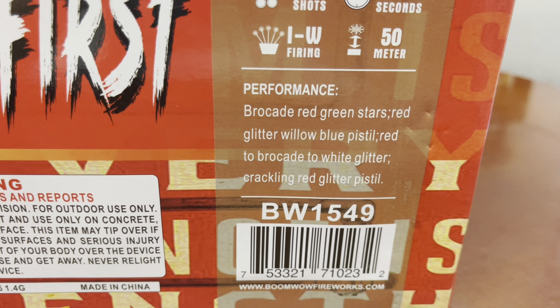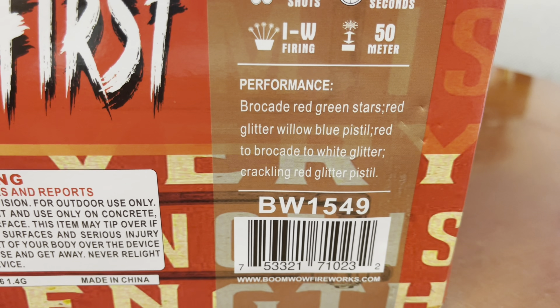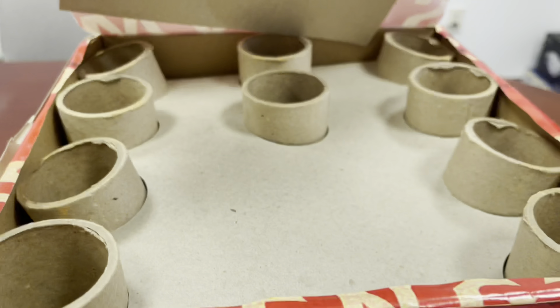The performance includes brocade, red and green stars, red glitter willow, blue pistil, red to brocade to white glitter, crackling red glitter, and pistil. The artwork is the same all around.